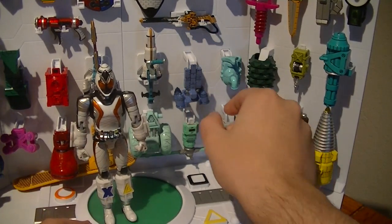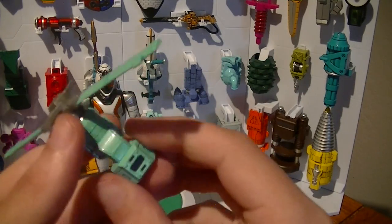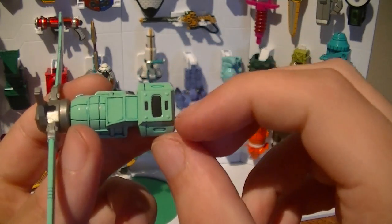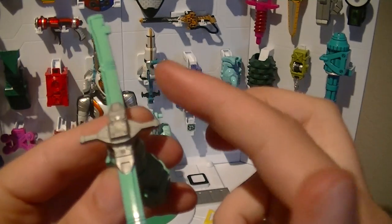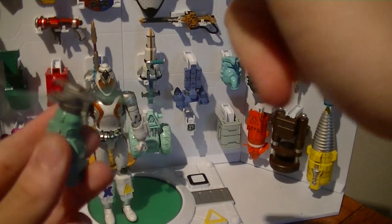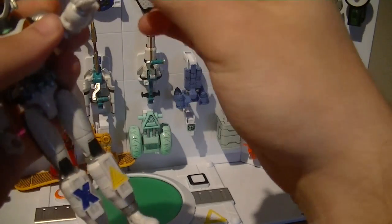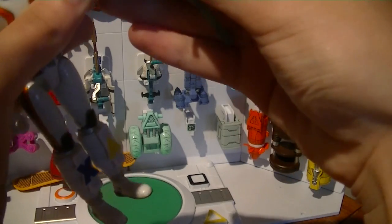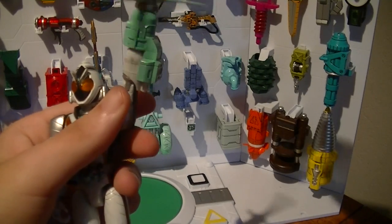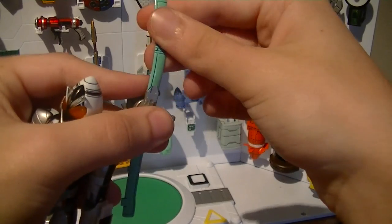Right below it we have number 37, the Gyro Module, which is this big helicopter rotor. It's got a nice mint green color to it, with a square port right here, nice painted black details, and some nice silver detail too. The rotor spins freely, and with this Forza can hover around with precision. It attaches to the left arm. The rotor blades are flexible, so they're not likely to break.